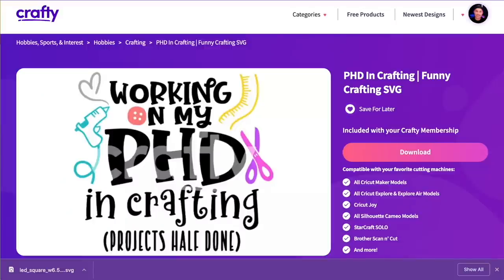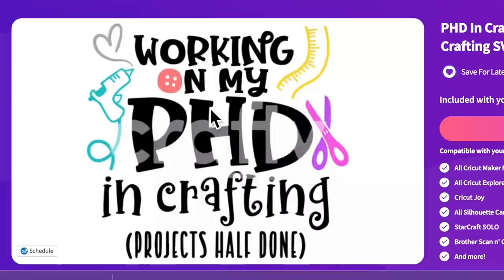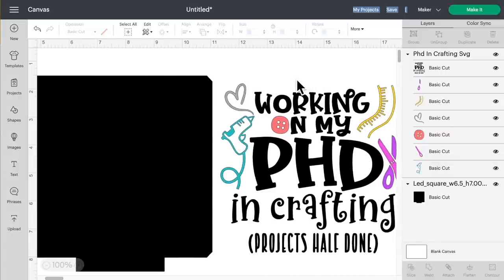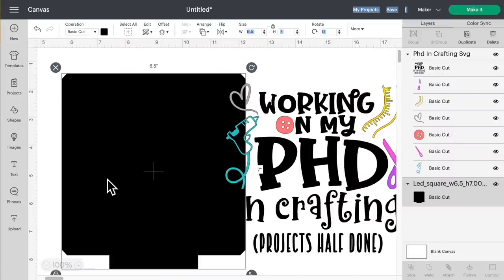This is the file we're using from crafty.net — I figured I'd make a little LED sign for our craft room that says 'Working on my PhD in crafting projects, half done,' which is basically all of us. I'll do a one-click download and hop over to Cricut Design Space. I did skip ahead and upload these into Cricut Design Space — if you're not sure how to do that I'll have a playlist linked in the description. One important thing: do not resize this acrylic blank LED template, because it is sized perfectly as it comes in.